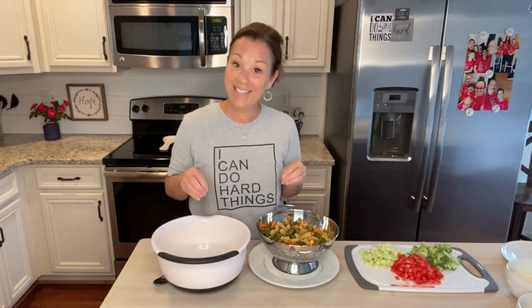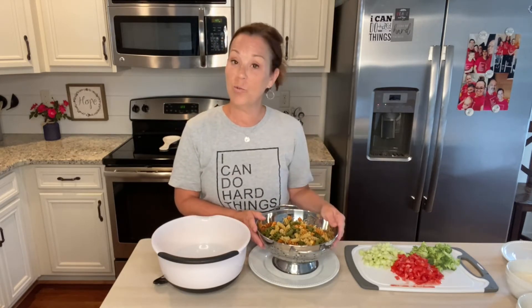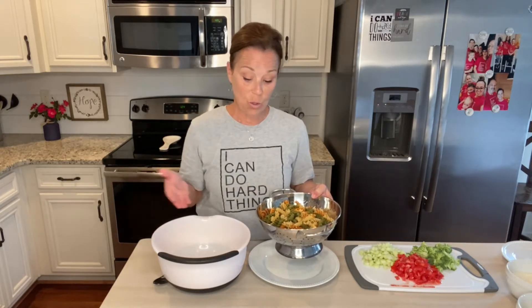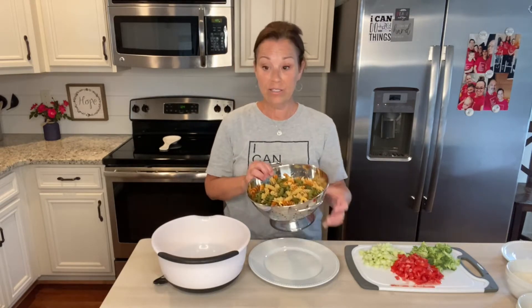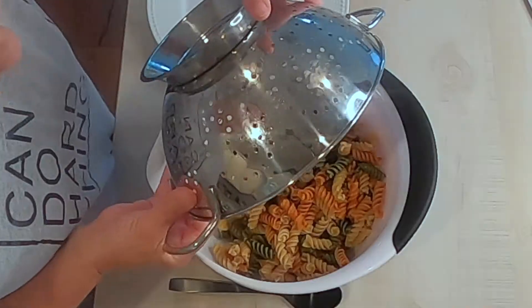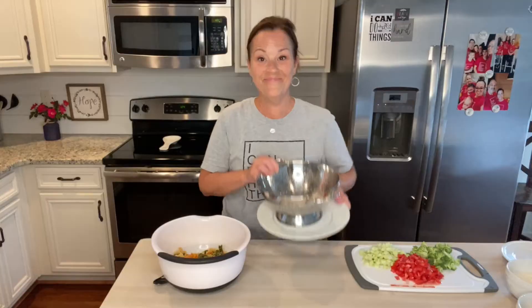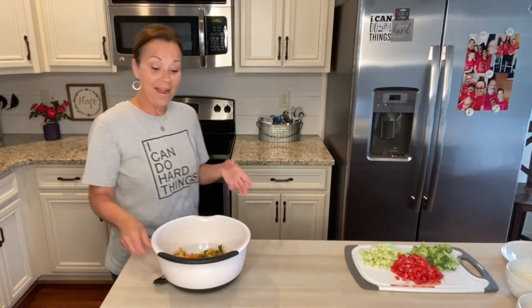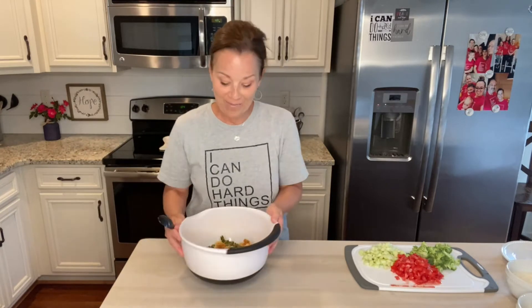First, what you need is just one box — a 12-ounce box of tricolor rotini pasta. I've already cooked it for about 11 minutes in a little bit of salted water, drained it, and let it cool. Now I'm just going to add it to my big bowl.